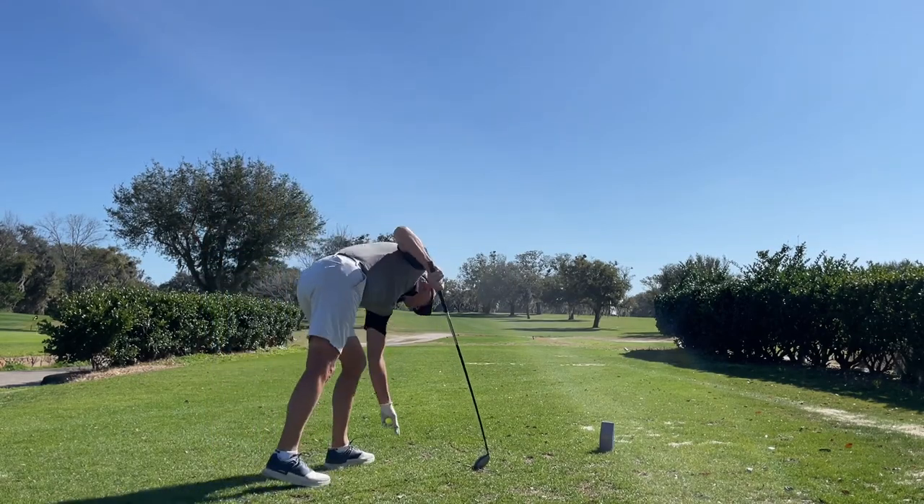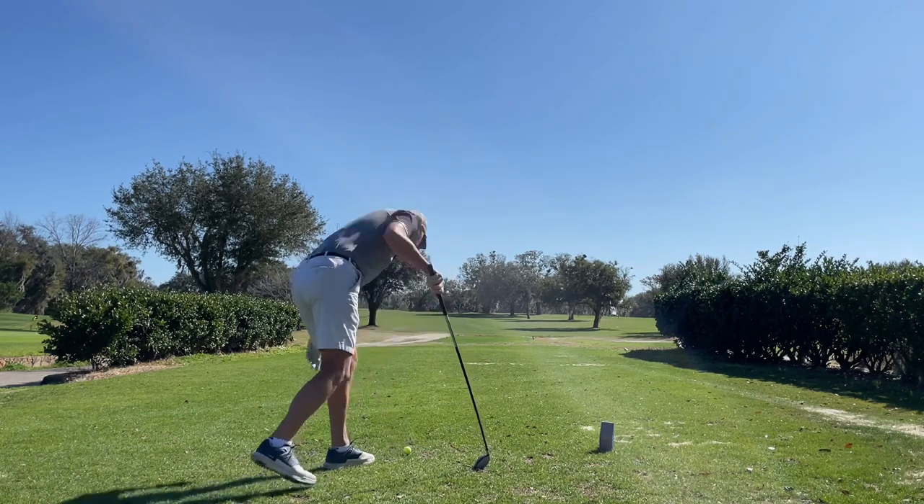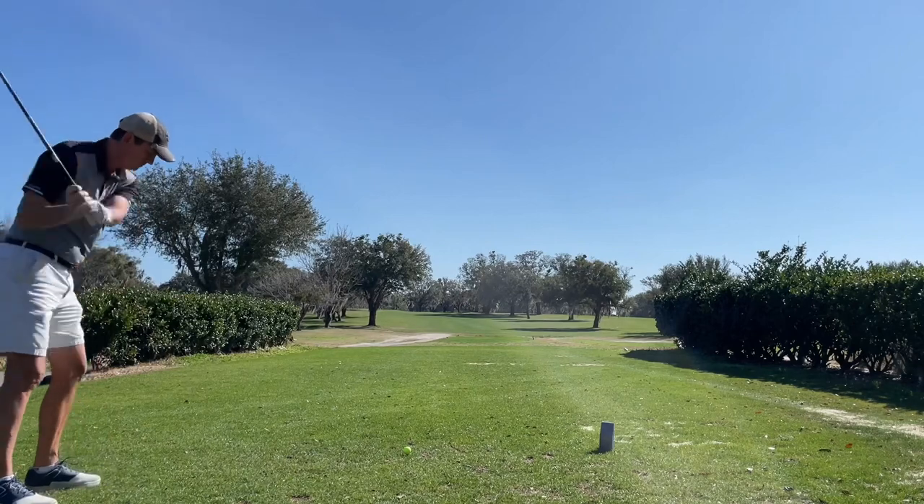Today's round at Palatka Golf Course in Florida. Good weather day, 80 and sunny, with a little bit of breeze.